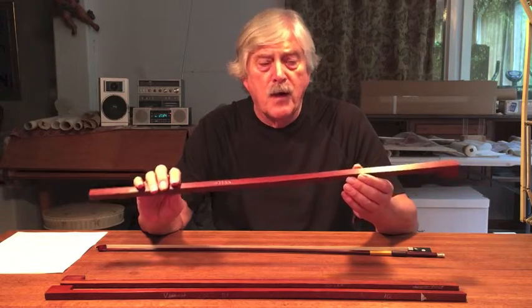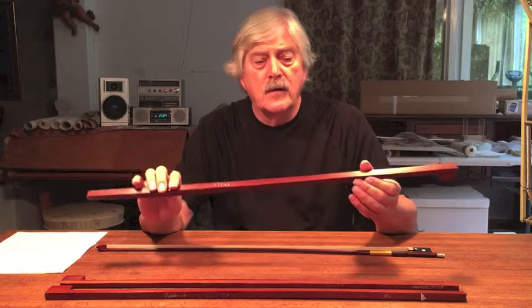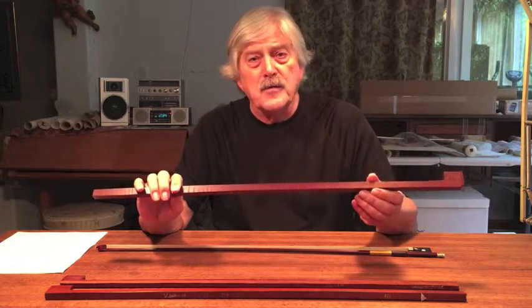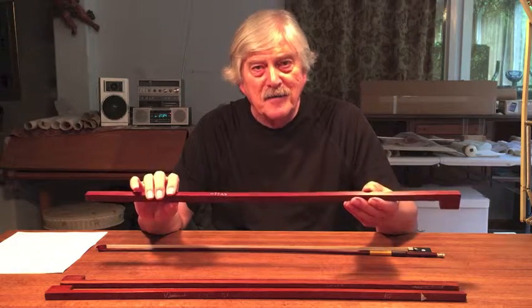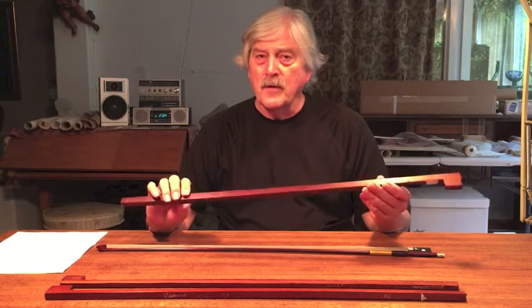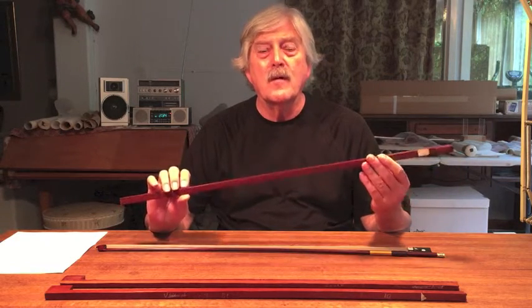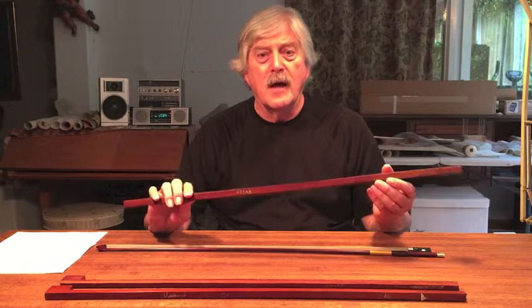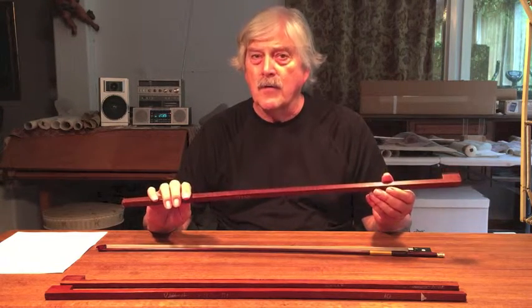If the bow has no inherent vibratory life, it's just like an Australian boomerang that doesn't come back to you — it's just a stick. We want something that you will come back to again and again because of its superior playing qualities and the sound that it will help you make on your violin, viola, or cello.